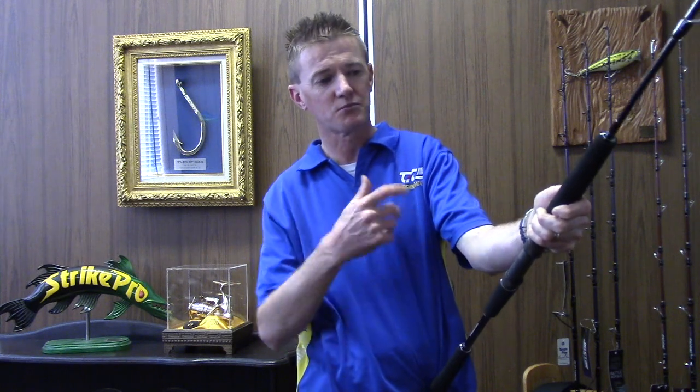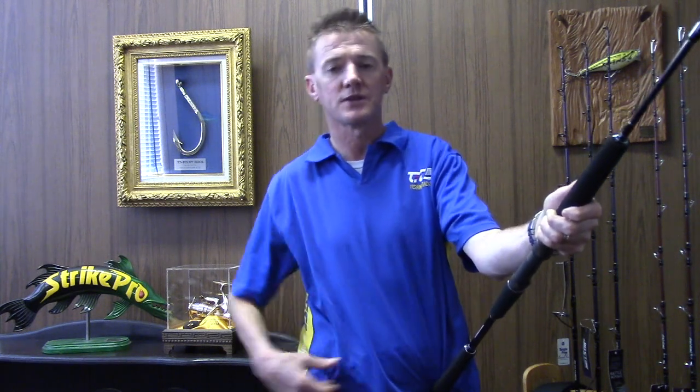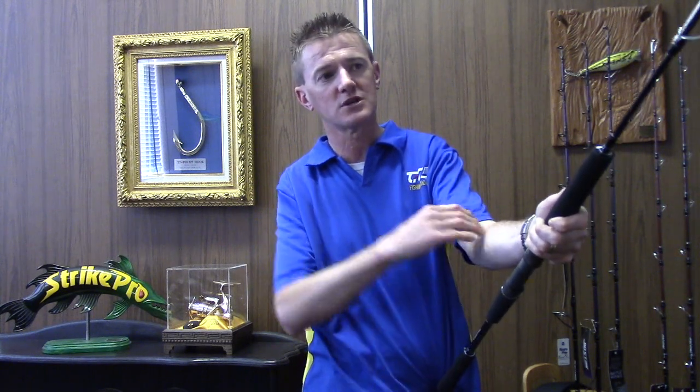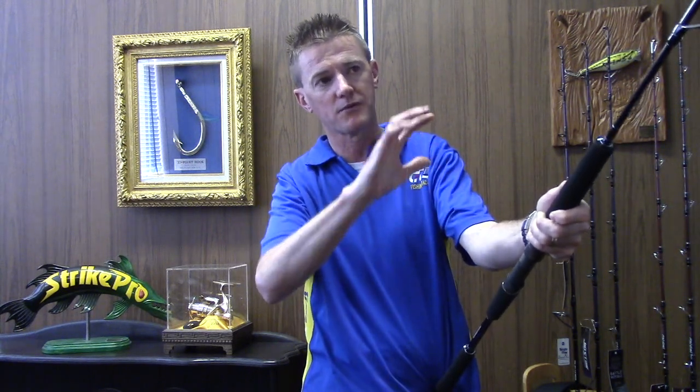The Battle Royale series of rods have been extensively tested in New Zealand in the Three Kings area, where they're commonly catching kingfish in the 40 to 45 kilo range. Chris Wong has done a superb job of designing these rods — they don't put any fatigue on the angler's back or forearms whilst fighting fish, as the action of the blank and the rod does all the work for the angler. For anglers after the ultimate rod for deep water jigging, you can't go past these Jigstar Battle Royale rods.